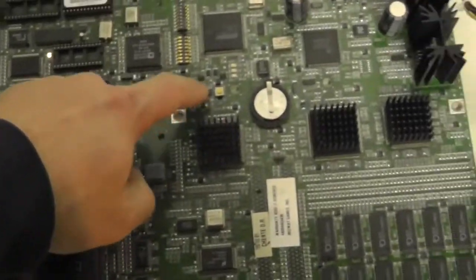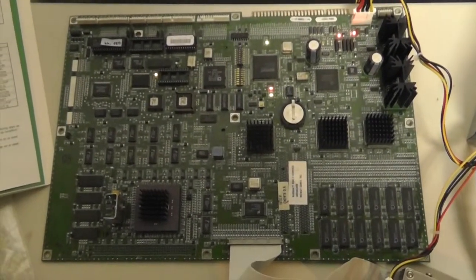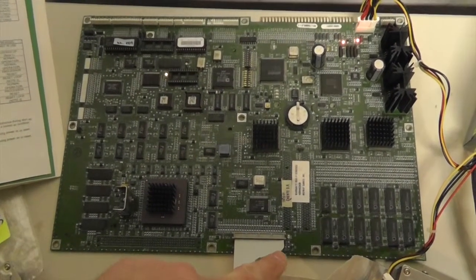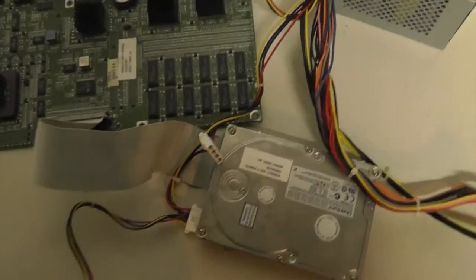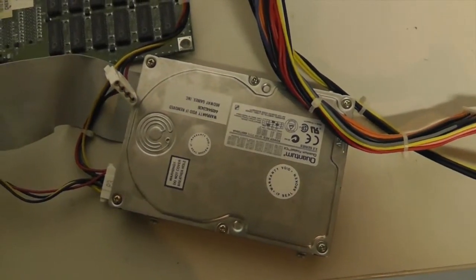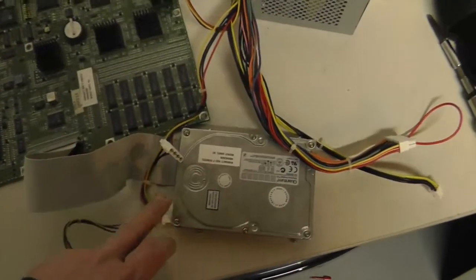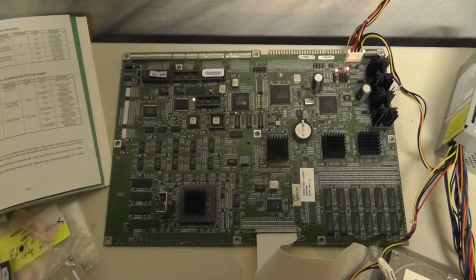I'm going to hit the processor reset and zoom out. The hard drive indicator light is down here. When you go through the boot sequence we should see a flash down here for the hard drive - after the boot ROM instruction code is read, it should be looking for the hard drive and doing a disk initialization test. Unfortunately this drive is not spinning at all and we have no indicator light. I do have a working hard drive here - this is for NFL Blitz 97 - and I'm going to hook up a known-working drive and show you the LED.